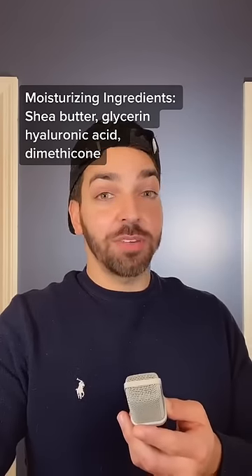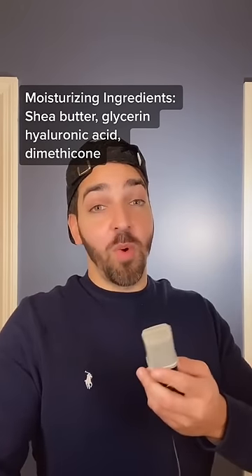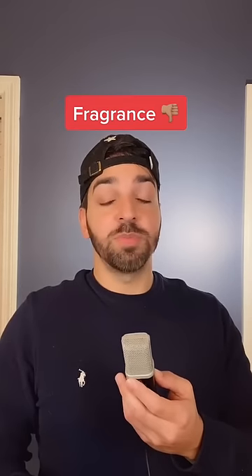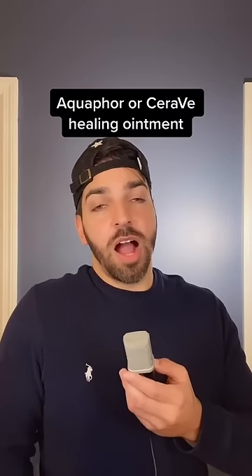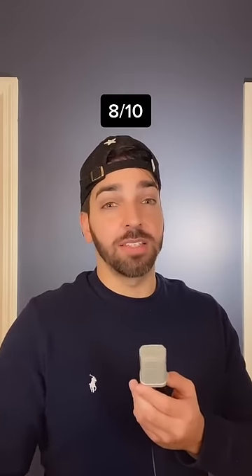Alright, so initial reaction — I'm not going to lie, I like this more than I want to. I don't love that it has fragrance, but it was actually pretty effective at moisturizing my lips. CeraVe Healing Ointment or Aquaphor would probably be good alternatives. I'm going to give this an 8 out of 10.